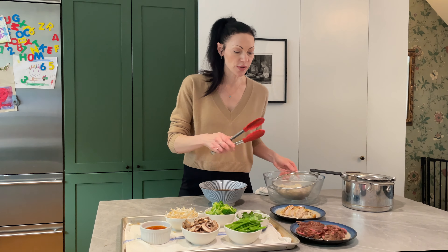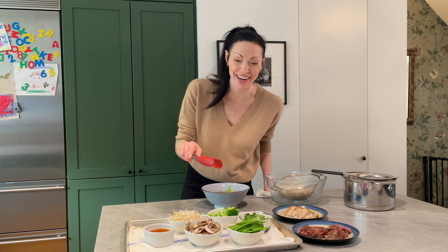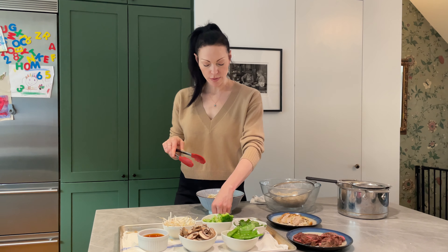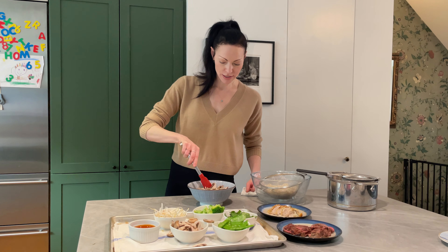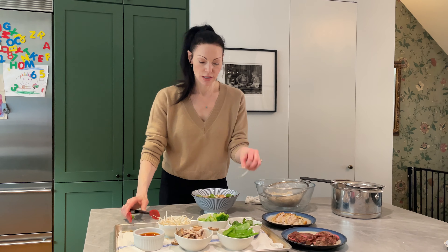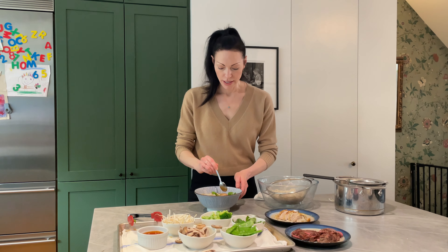For my bowl I'm going to do some steak since this is for my lunch. I'll grab some broccoli — if you're with a bunch of people you might want to use tongs. I'm going to do some bean sprouts, some mushrooms — I went in with my hands, which I tend to do — and then top it with some cilantro. Give it a little mix, then add some sriracha on top, and you have this beautiful quick pho.